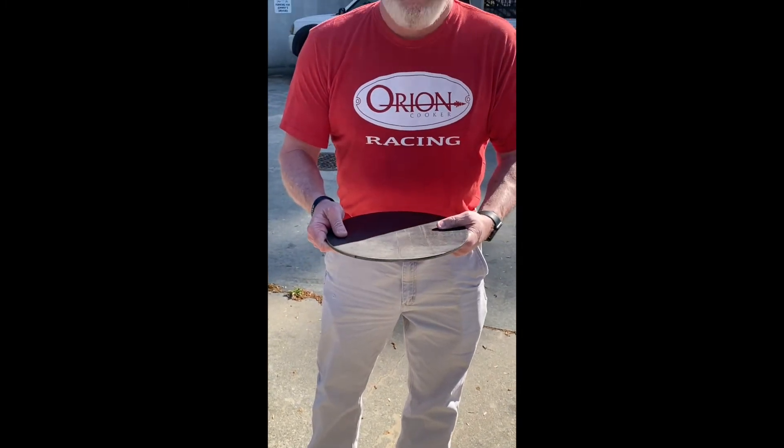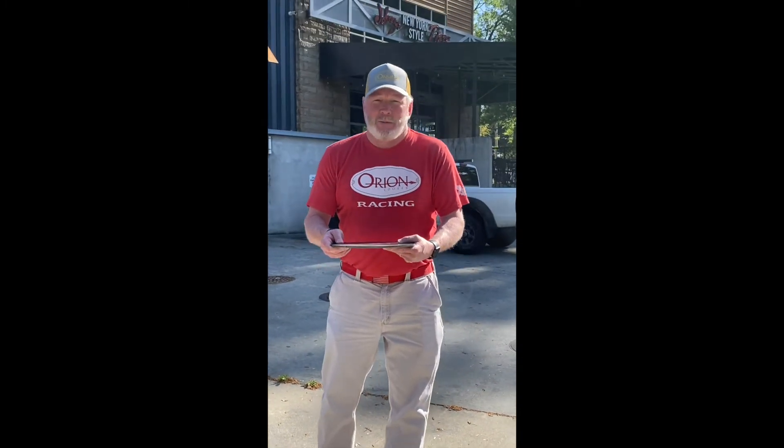Look at how thick that is. Made in Texas. That's right, don't mess with Texas.